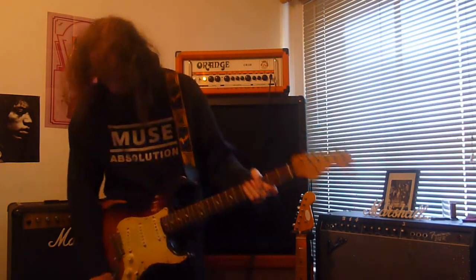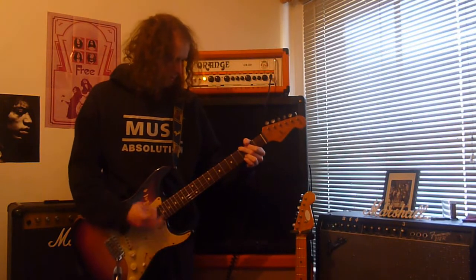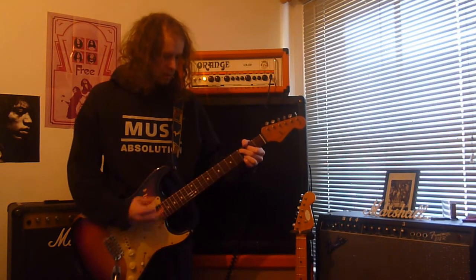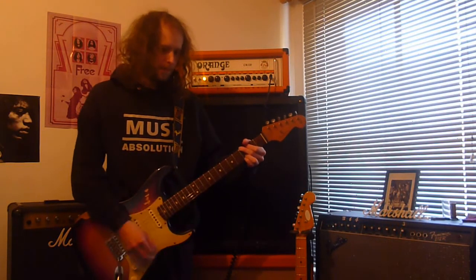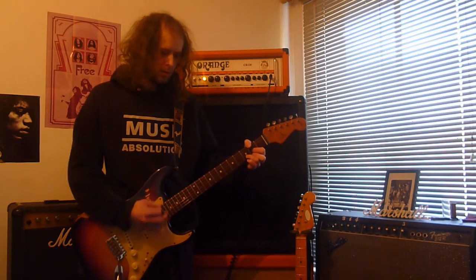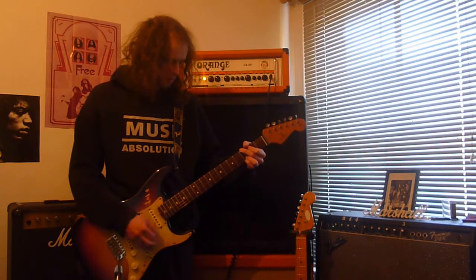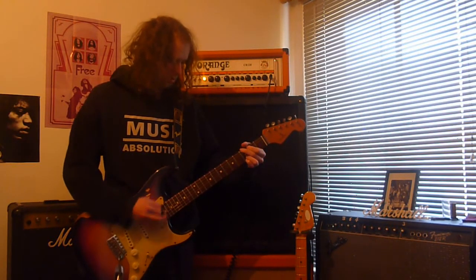Now switching over to the Fender Road Worn — same thing again. This is the bridge pickup on the Fender. Middle pickup. And finally the neck pickup.